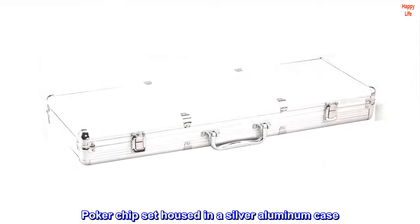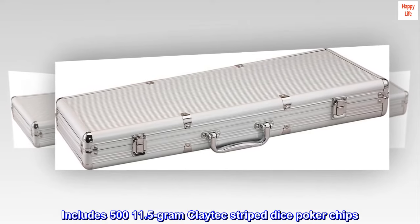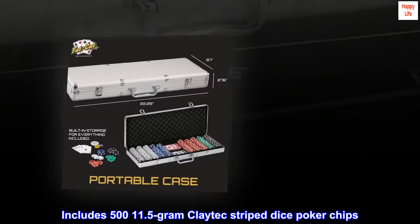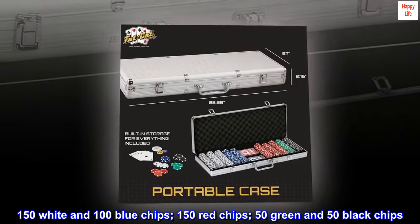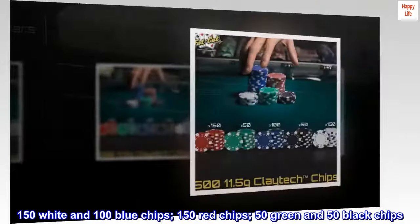Poker chip set housed in a silver aluminum case. Includes 511.5-gram Claytech striped dice poker chips: 150 white and 100 blue chips, 150 red chips, 50 green and 50 black chips.